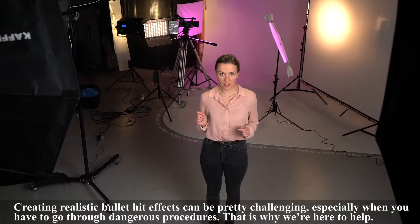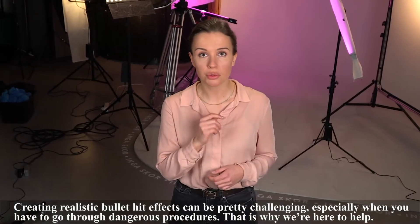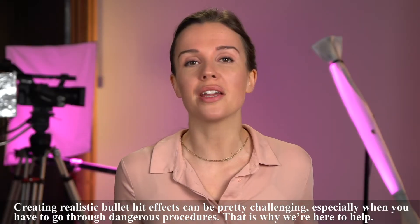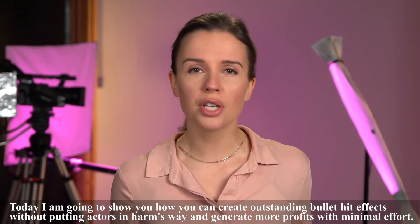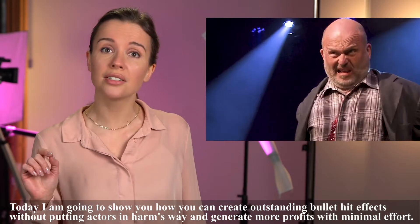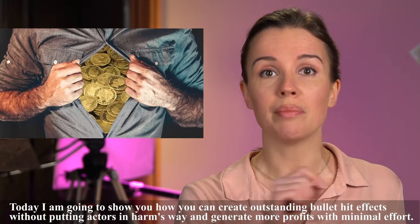Creating realistic bullet-hit effects can be pretty challenging, especially when you have to go through dangerous procedures. That is why we are here to help. Today I'm going to show you how you can create outstanding bullet-hit effects without putting actors in harm's way and generate more profits with minimal effort.